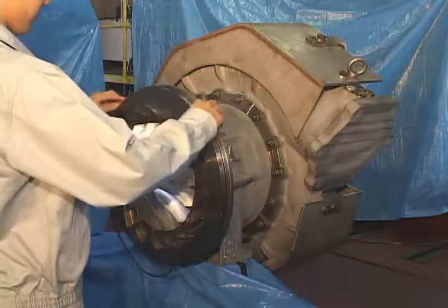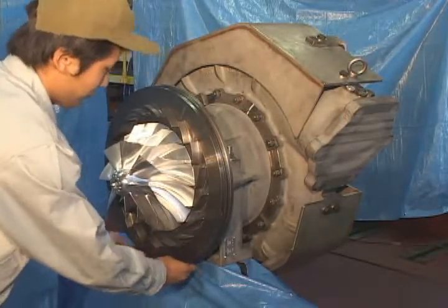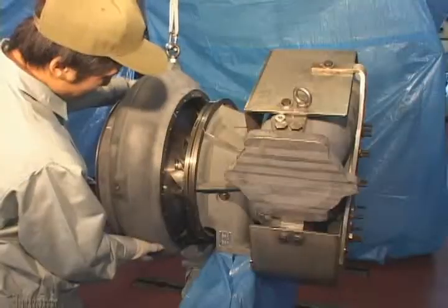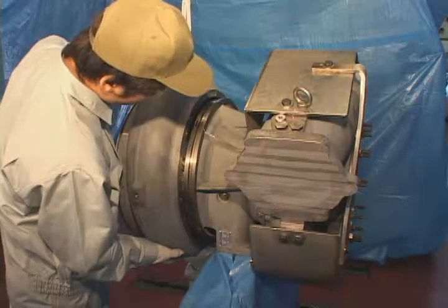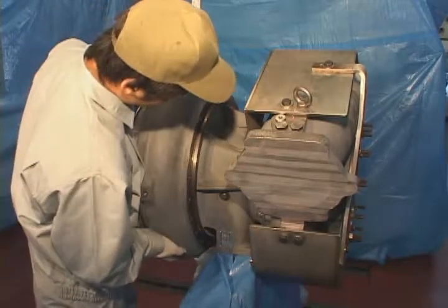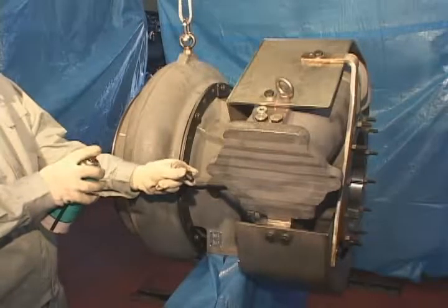Fit iron gasket to compressor casing and apply glue. Lift compressor casing to fit to bearing casing, turn the compressor casing to align counter marks. Tighten clamping strap mounting bolts.